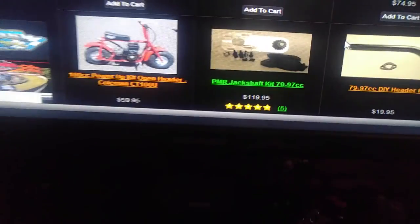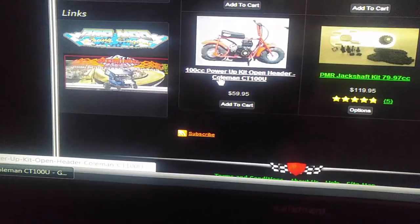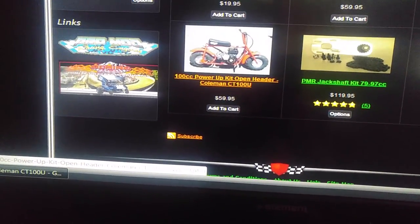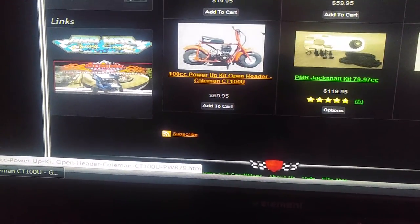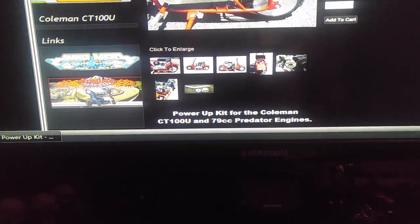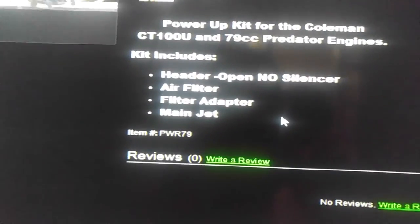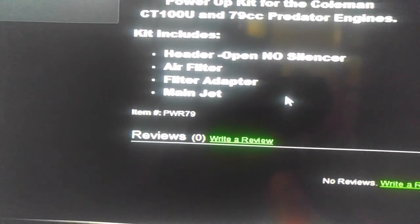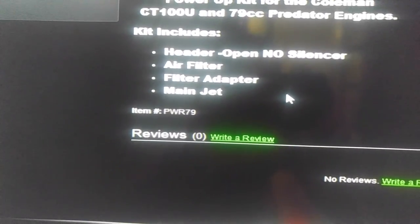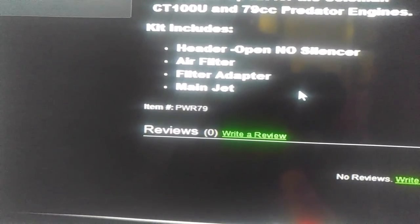So I started looking at the 100 power kit upgrade for the CT100U. I clicked on that and found all sorts of great stuff. Apparently it comes with: header, open no-silencer air filter, filter adapter, and main jet. So you get an open header at least, and you get a jet upgrade.